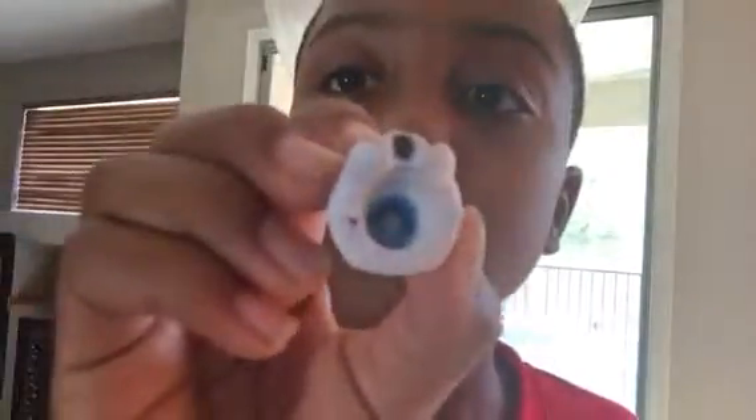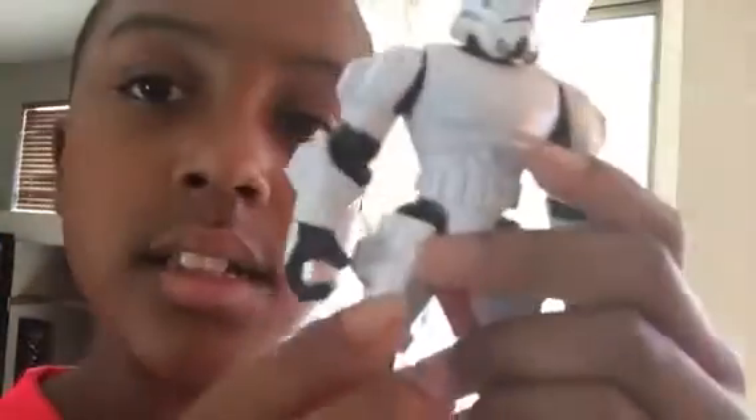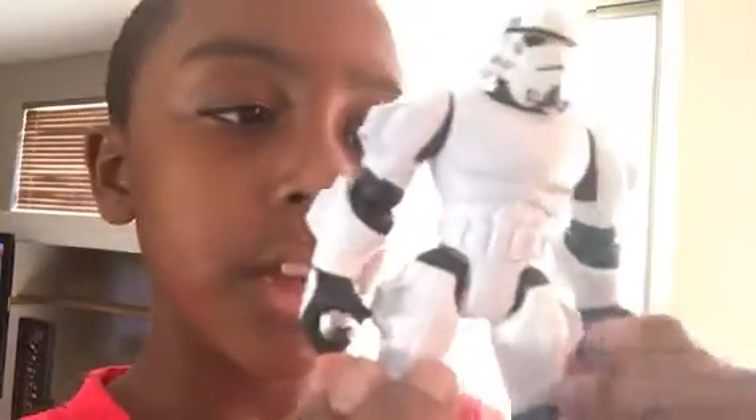It's also blue inside. Here's the back, and here are the shoes.